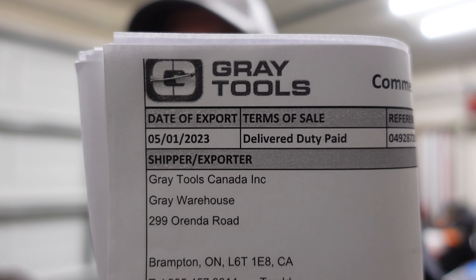Welcome to my channel. Gray Tools sent me some stuff, so let's get the camera turned around and get into it. This is going to be a good one. Okay, see — it came from Gray Tools. Now I'm going to get the camera turned around.